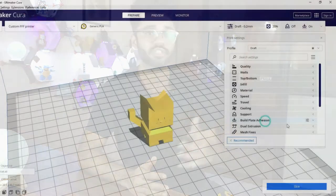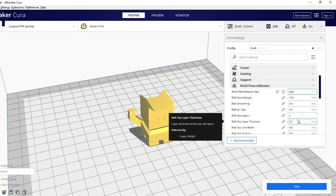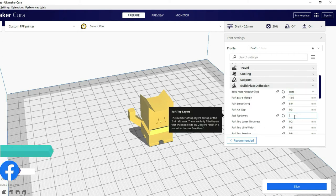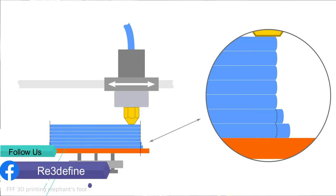In Cura, under Build Plate Addition type, you can select Raft. Under the raft settings you can also use the elephant foot option to avoid issues if you have a bed level problem. If your bed is flat and the bed adhesion is good, then a raft is not needed.